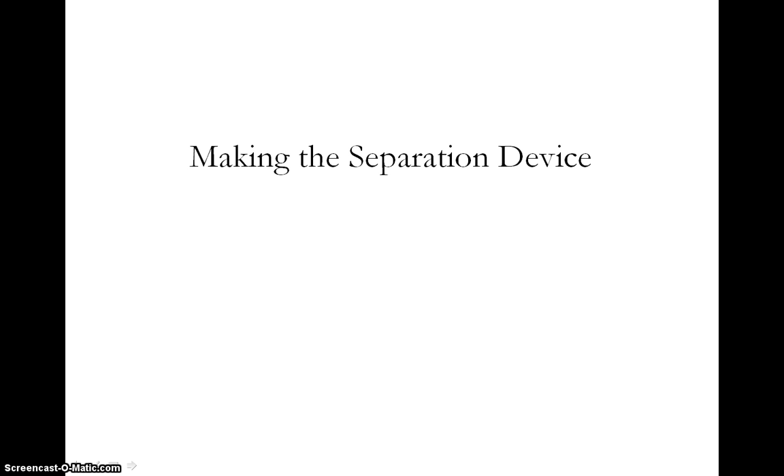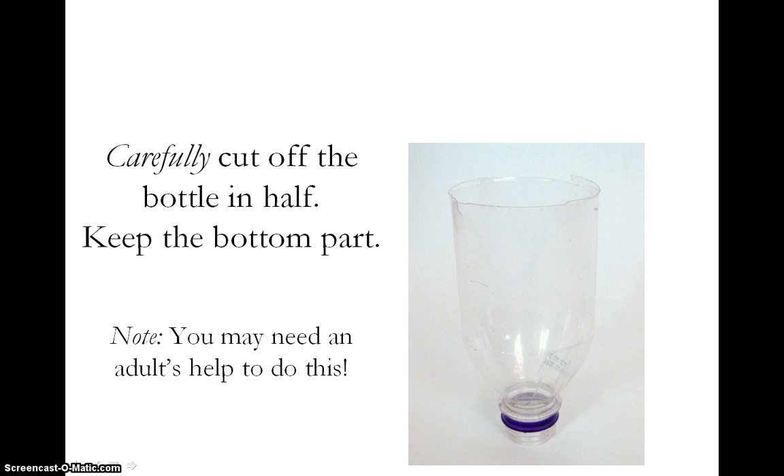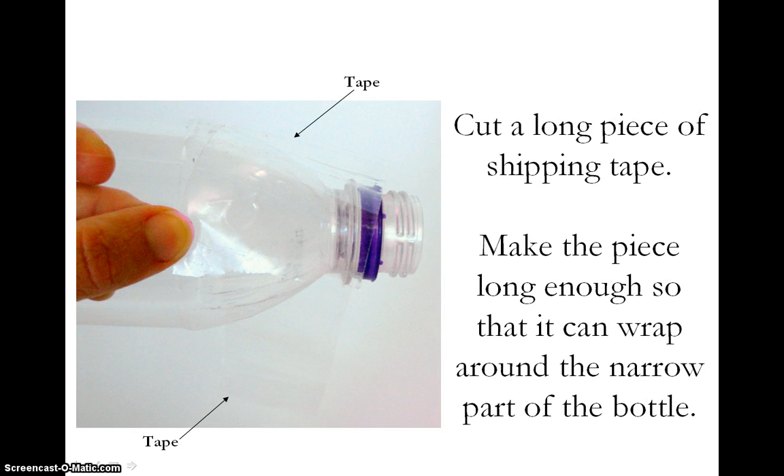Let's get to making the actual separation device. Place a plastic bottle upside down and carefully cut the bottle in half. Keep the bottom part, which was previously the top of the bottle, for now. You may need to have an adult help you cut the bottle in half. Now cut a long piece of shipping tape and try to roughly wrap it around the narrow part of the bottle.